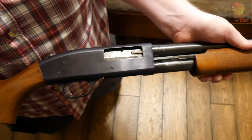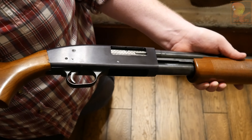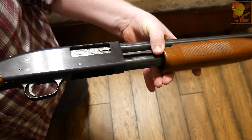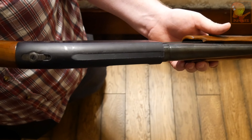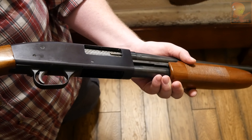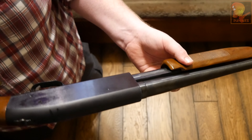The main differences between the old and new Mossberg 500 are: the older one has no serial number and only one slide action bar, while the newer one has a serial number and two slide action bars. I personally recommend the two-bar version as it adds more reliability. If you're shopping for a used one, these are surefire ways to identify which Mossberg 500 you're looking at. Be sure to watch the other videos for disassembly and cleaning.